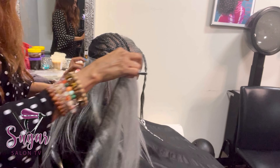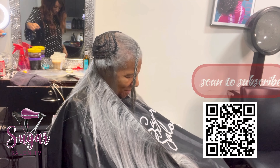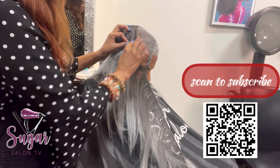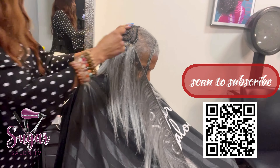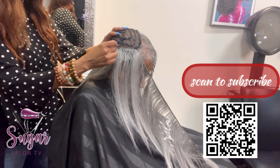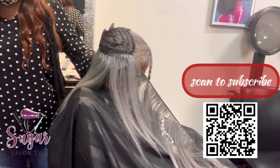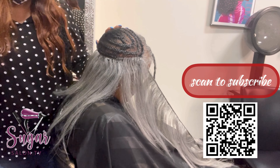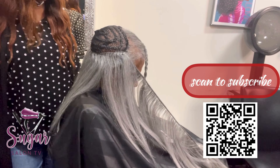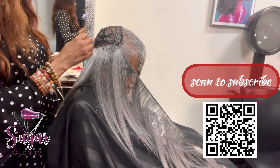I'm using Empire Hair in color M51 — M like Mary, 51. That's the Empire brand by Sensational. They have two different gray colors, but I advised her to get the one that has more gray and looks more white, because the other gray looks darker with more black in it. The M51 blends better with her own hair since she has more of a white tone. As you can see, it matches her leave out perfectly, and we used this color last time too.